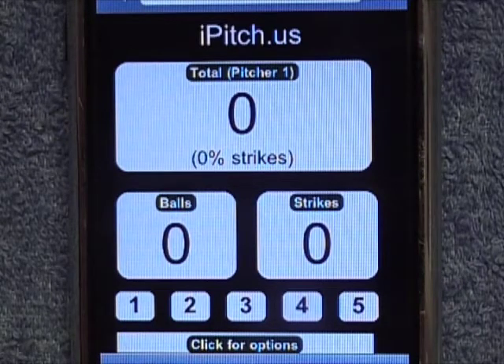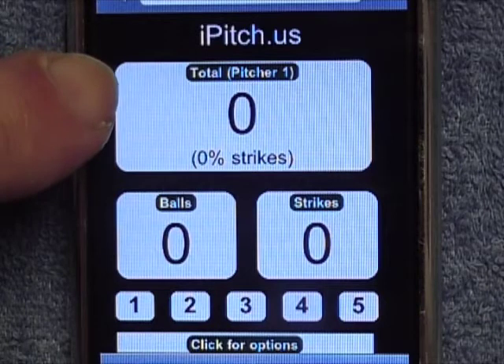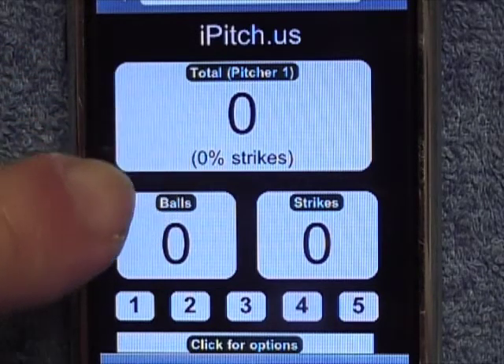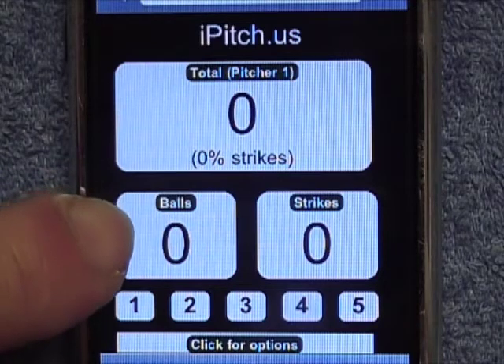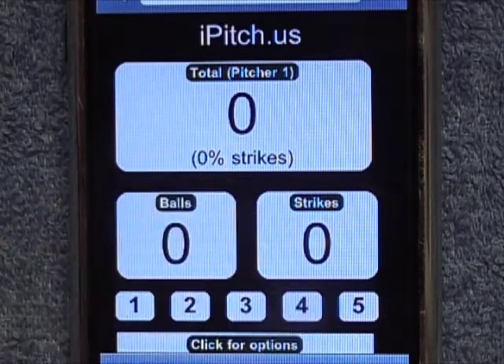You'll notice that the iPitch has a total pitch count with a percentage of strikes to balls under it, balls and strikes, and the numbers 1 through 5. That way you can track 5 pitchers.